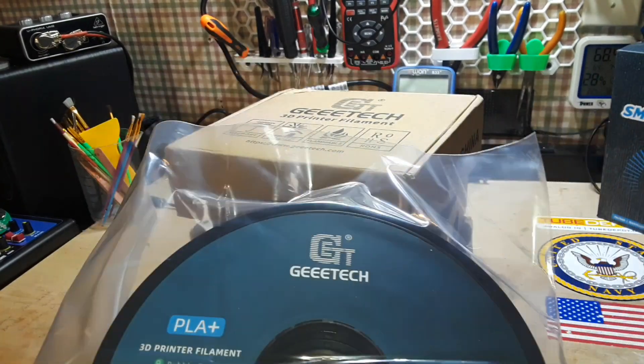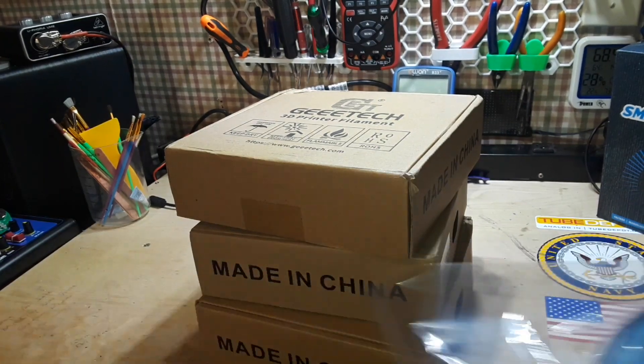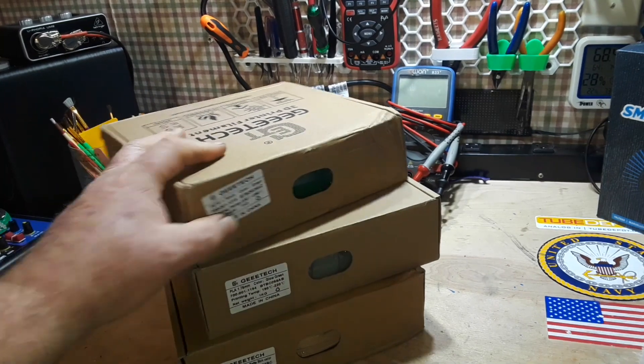GTech got a hold of me a while ago and asked if I'd be interested in trying out some of their filament. They sent me a list of what they had available, I said sure, send me some and I'll play with it. They sent me four boxes — you see three here, and we'll get to where the fourth one is in a minute.